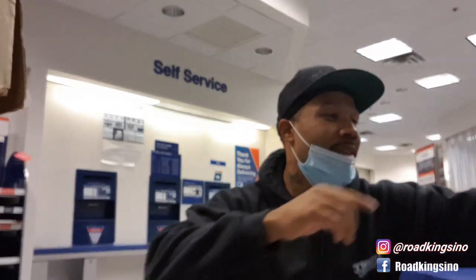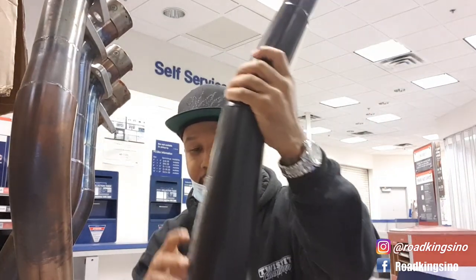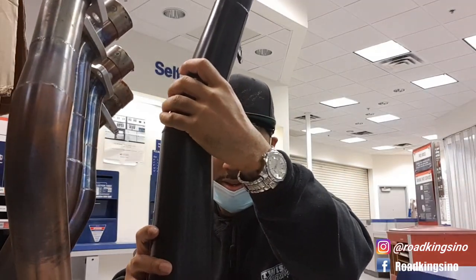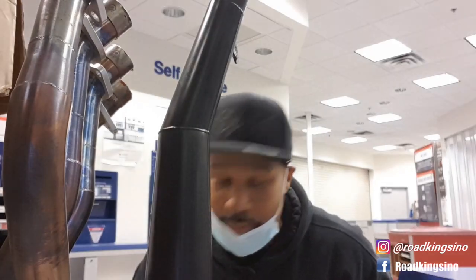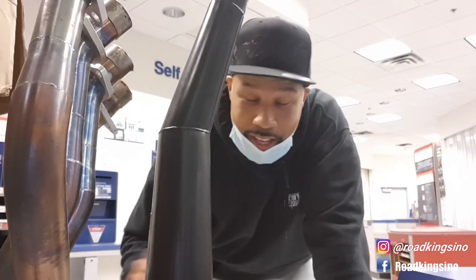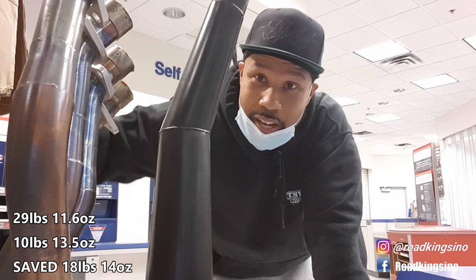Now the full exhaust — got the headers here. Weighing in at 6 pounds, 6.5 ounces. Add in the can: 10 pounds, 13.5 ounces total for the complete Muzzy M10 system. So it's safe to say that we saved close to 20 pounds by changing from the stock exhaust system with the slip-ons to a full exhaust system.